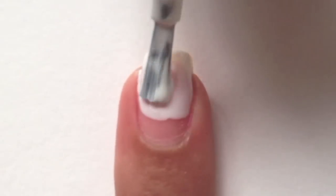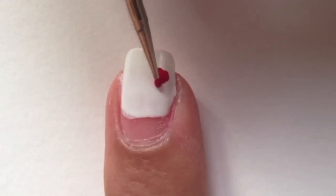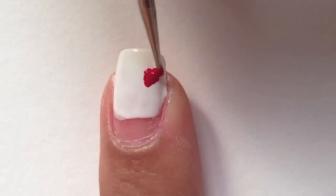Paint 3 quarters of your nail in white polish. Then with a dotting tool dipped in red polish, draw on some rough shapes of a strawberry.